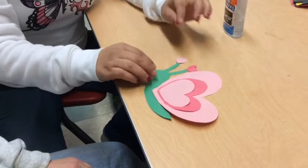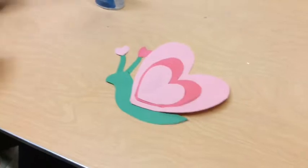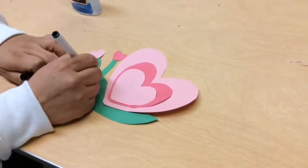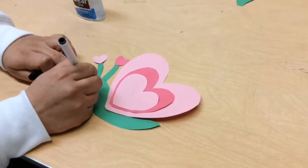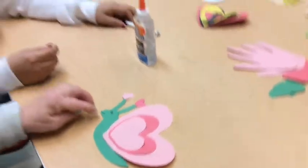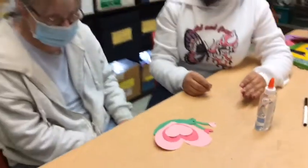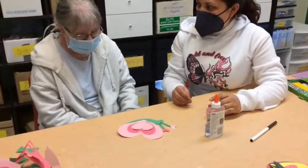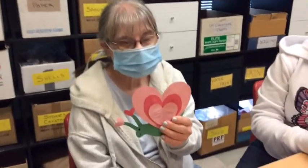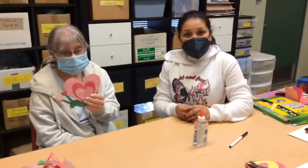So there is our snail. And we'll just do the little eye on it — whatever way you want it. You could do a happy face or a sad face, an angry face. You like the happy face? There we go. And we did a snail.